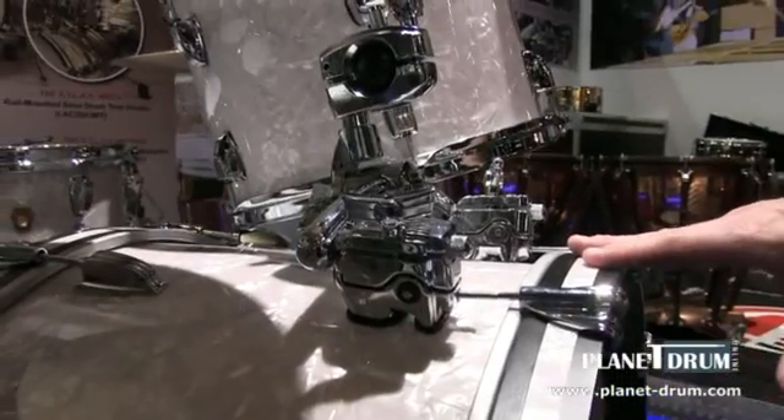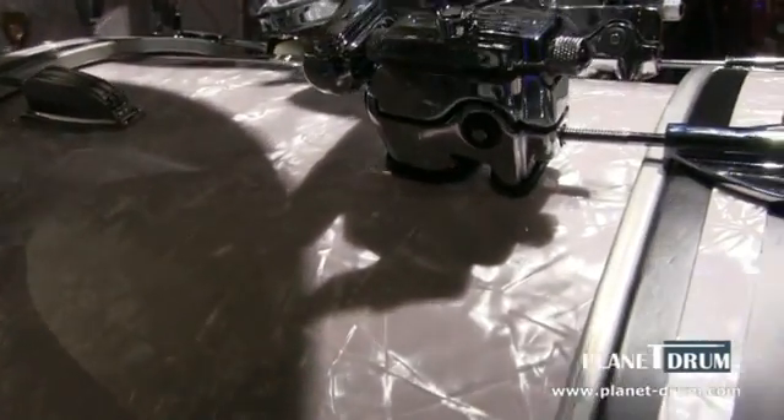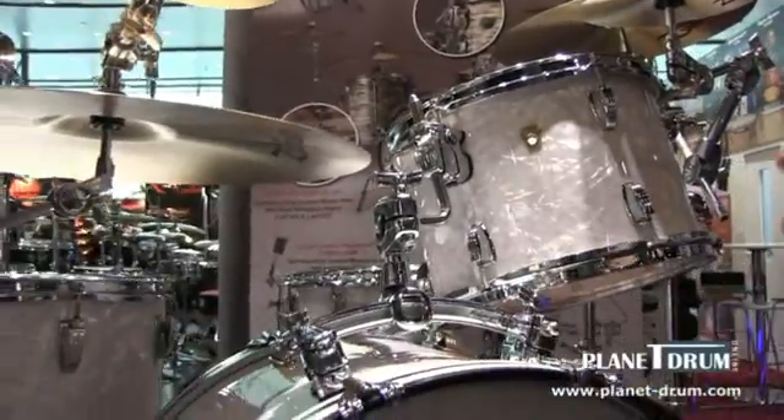This shell is essentially the shell that started it all for Ludwig. This shell design was created in 1907 with Ludwig, and we used it for close to 50 years in all of our drums. It's a classic sound.